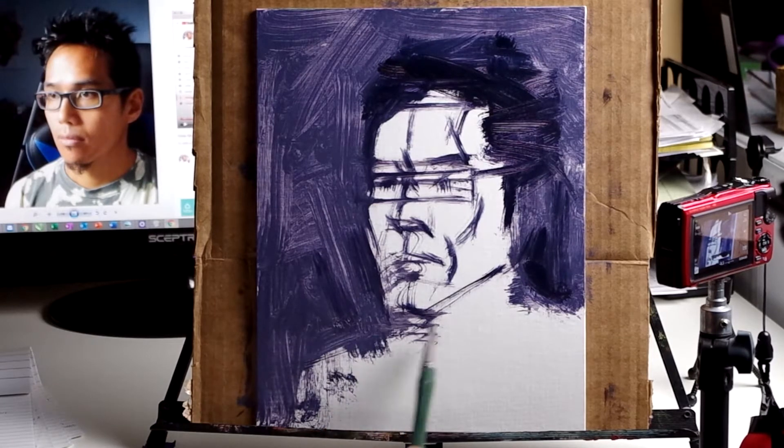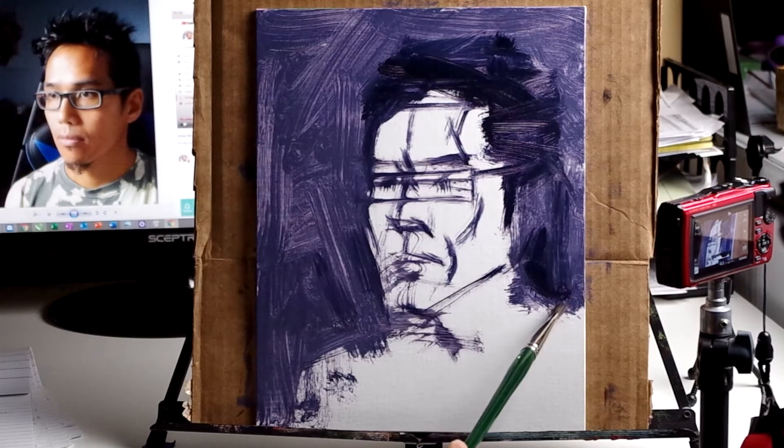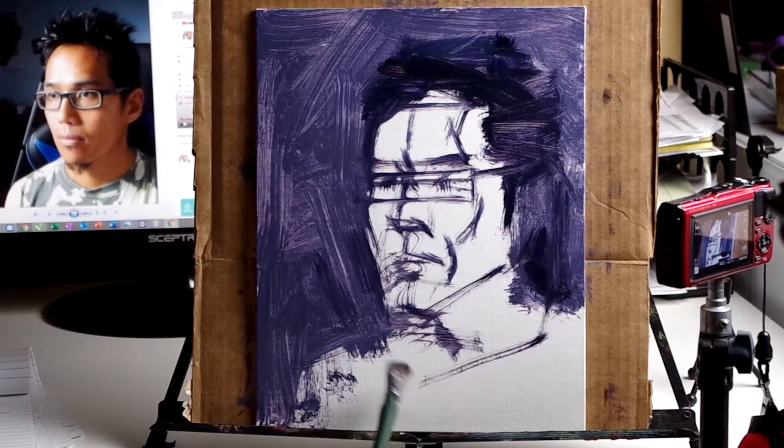A problem with this photo reference — and many photos used as reference in painting and drawing — is that the lens is a wide-angle lens. There will be distortion, especially towards the outside edges.